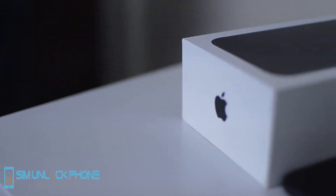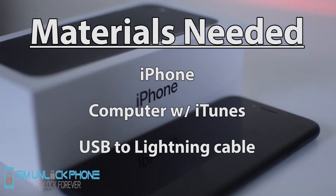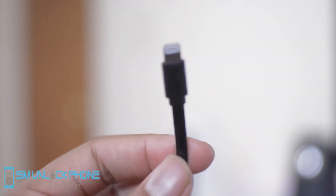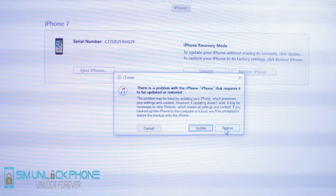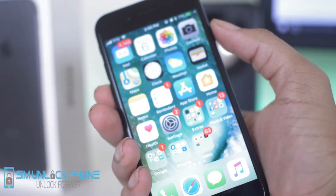So before we begin, the only things you guys will need in order to do this tutorial is your iPhone, of course, along with a USB connector cable. And finally, a computer that has iTunes. It doesn't matter what type of computer — Windows or Mac — as long as it can run iTunes and then we are good to go.